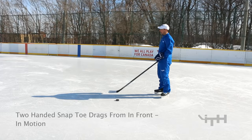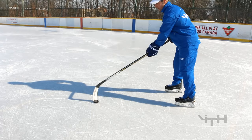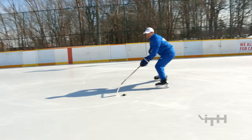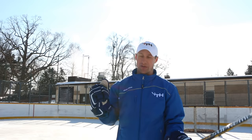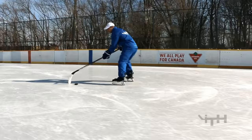Next we're going to do basic snap toe drags from 12 o'clock — in front of your body — only now we're going to do it in motion. A common error I see from kids is doing little taps; we actually want to move the puck from the toe to the flat blade. The best part about doing it in motion is you'll notice that your head can be up — you go by feel. In the same way when you grab a baseball you can feel it in your hands without looking, with snap toe drags you can get your head up and just go by feel.